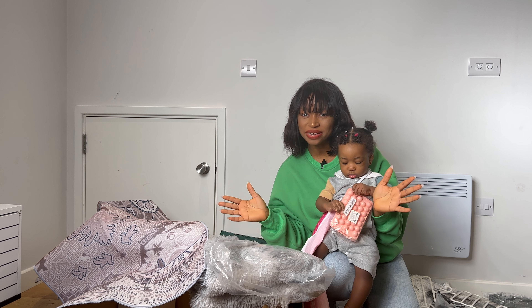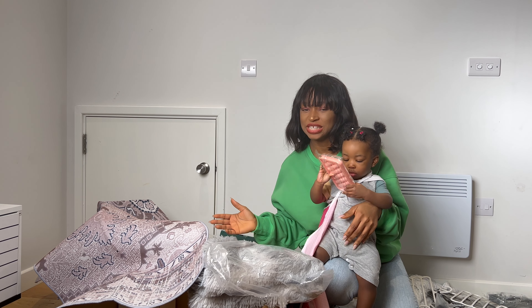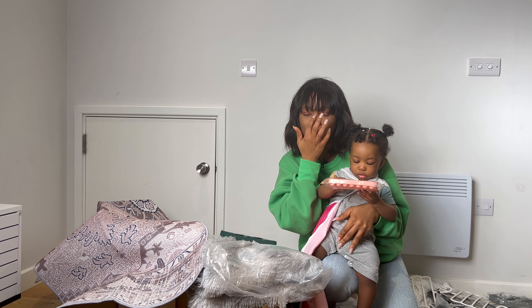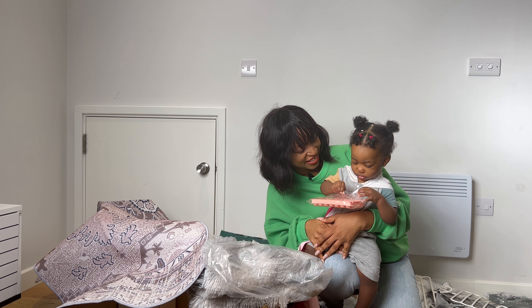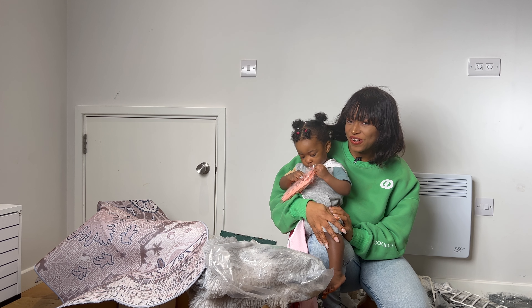That is the end of our Shein unboxing. Thank you to Shein for sending us these beautiful products. We'll be creating more videos from them. And thank you guys for hanging out with us — see you in our next video. Bye!